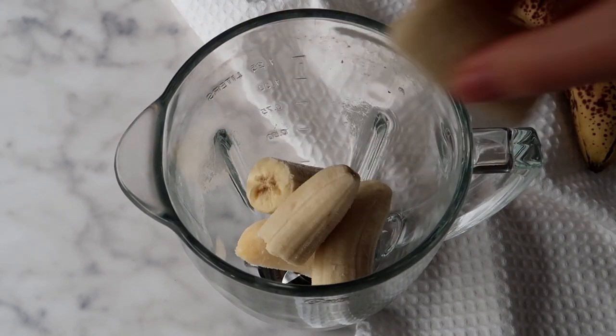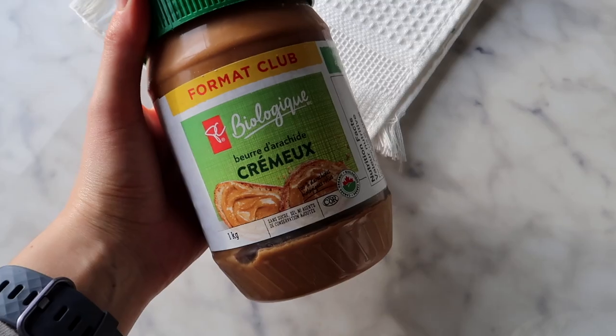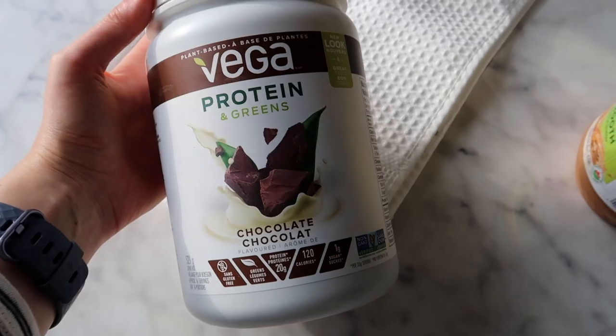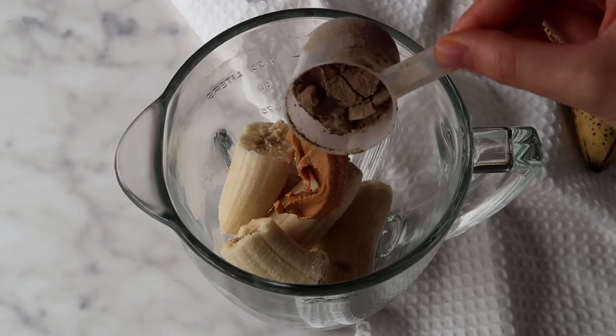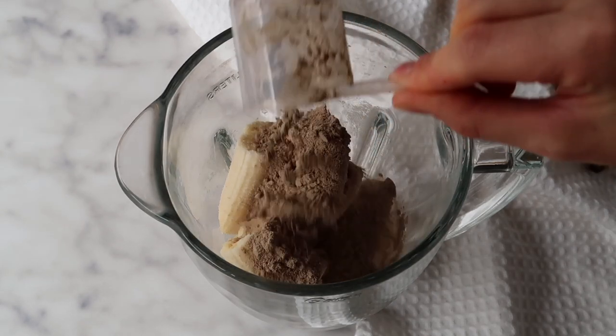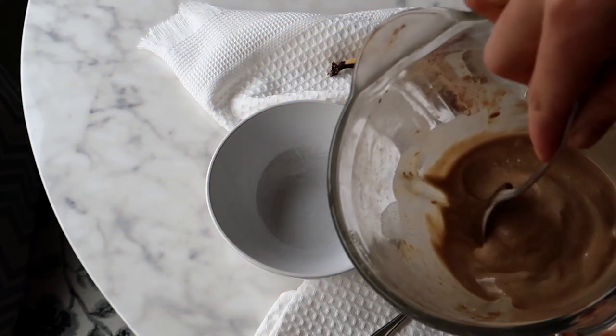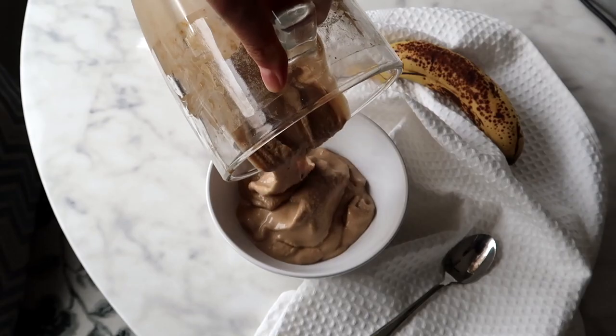Recipe number two is a chocolate protein smoothie bowl, and this recipe is actually vegan friendly. I'm starting off with two frozen bananas, then a big tablespoon of organic peanut butter, and about half a scoop of chocolate flavored vegan protein powder.